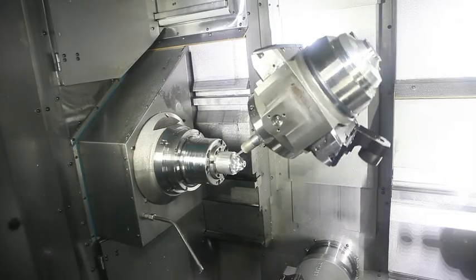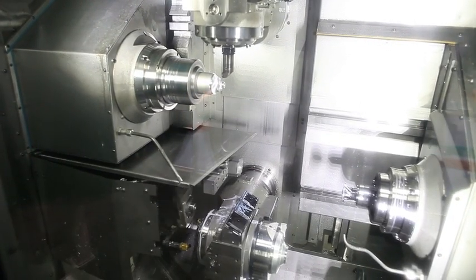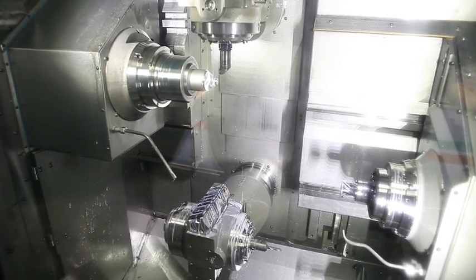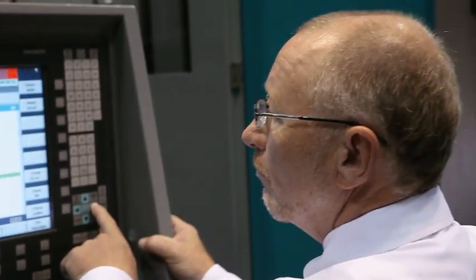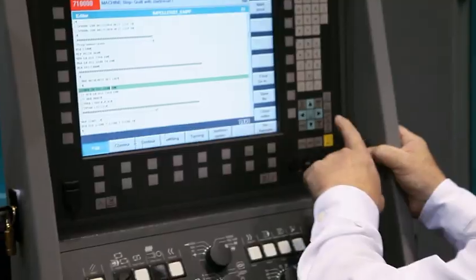The 5-axis articulating milling spindle cuts the front side of the part. Simultaneously, an identical 5-axis counter spindle completes the back side milling. The main spindle moves in the Z direction, and the counter spindle moves in the X and Z directions.